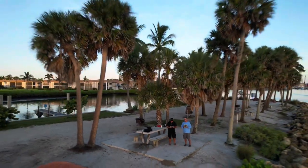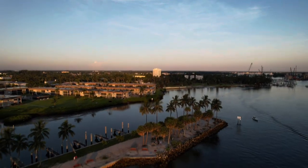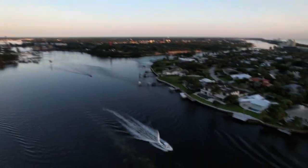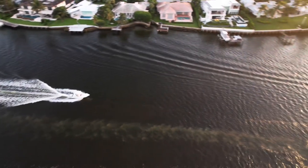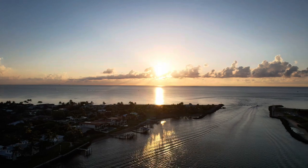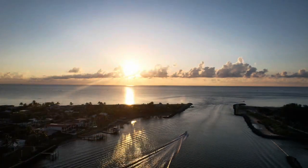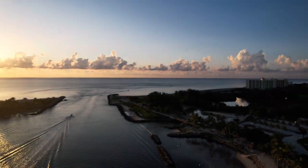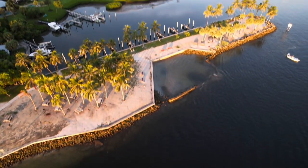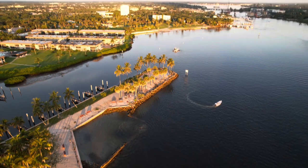I took off with my Air 2S and I couldn't wait to get over to the lighthouse. But take a look at this area — it is a beautiful place to fly. As soon as I was up, I started following a boat. He was heading out to go fishing. We witnessed a beautiful sunrise this morning, and the ocean was flat calm. But I wanted to go to the Jupiter Lighthouse, so let's go.